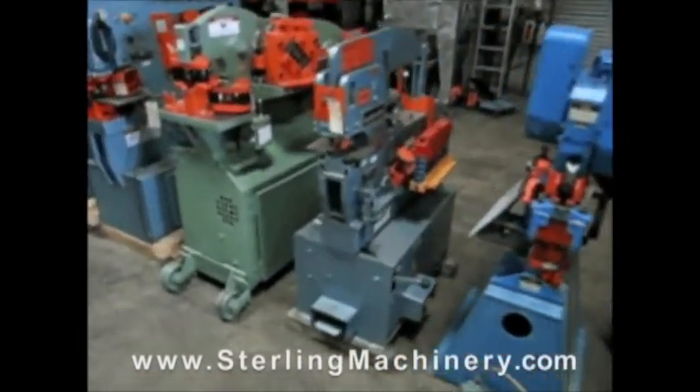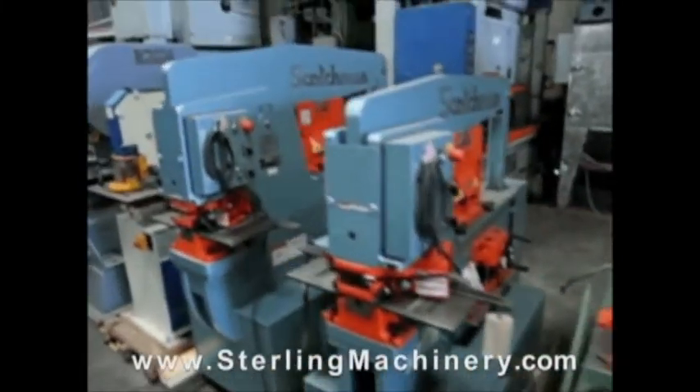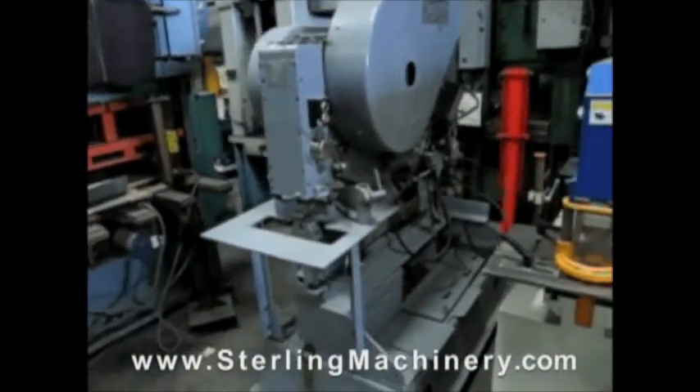Do you have surplus equipment for sale? From one machine to entire shops, Sterling Machinery buys all types of equipment. Please contact us today. Thank you and we hope to see you soon.